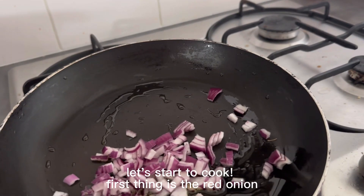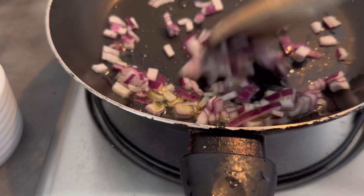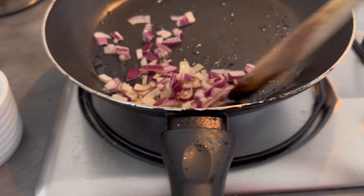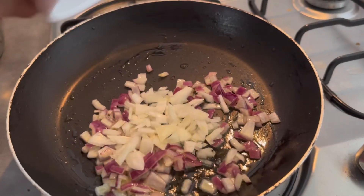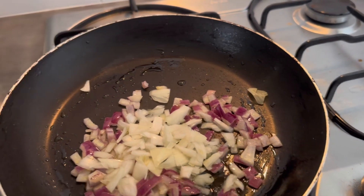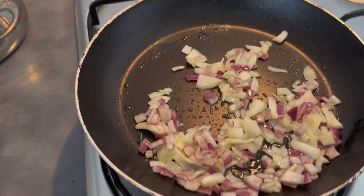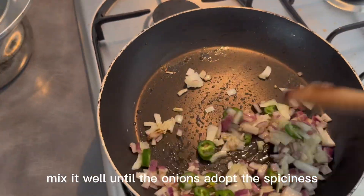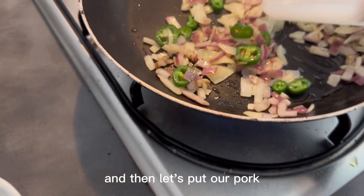Let's start to cook. First thing is the red onion — mix it well. And then let's put the white onions, mix it well. And let's put the green chili, mix it well until the onions absorb the spiciness. And then let's put our pork.